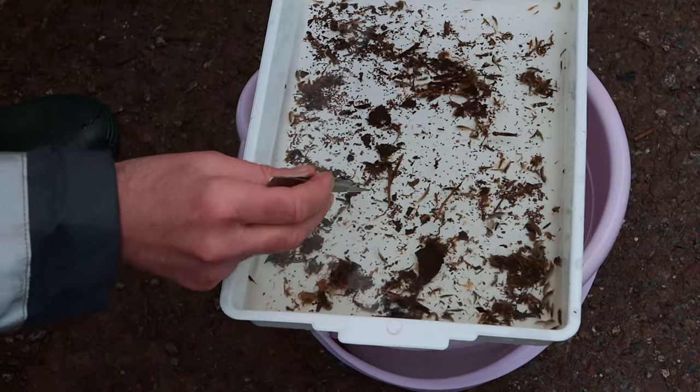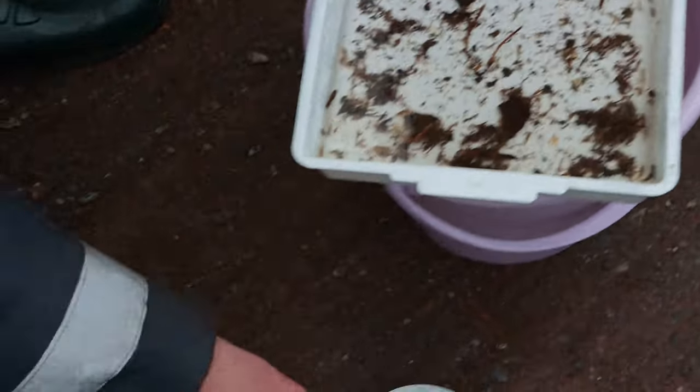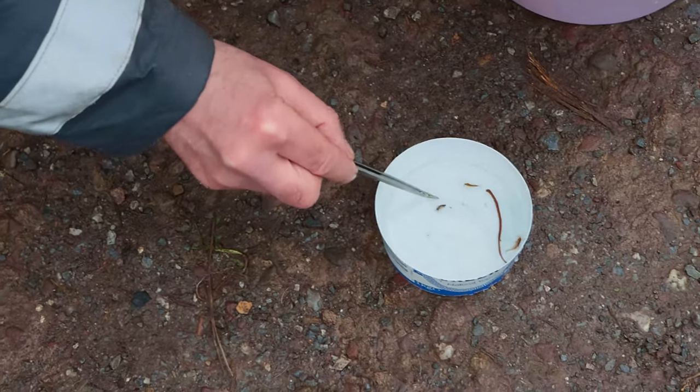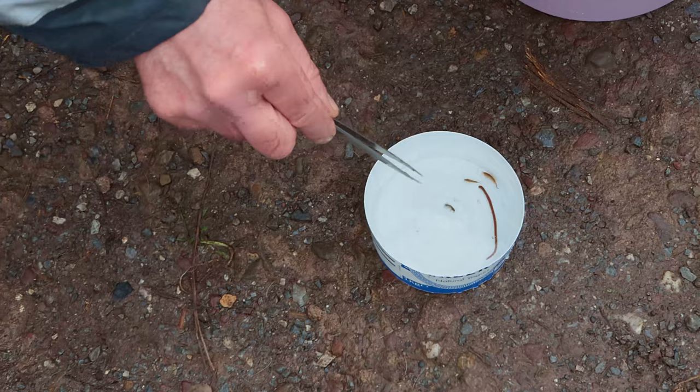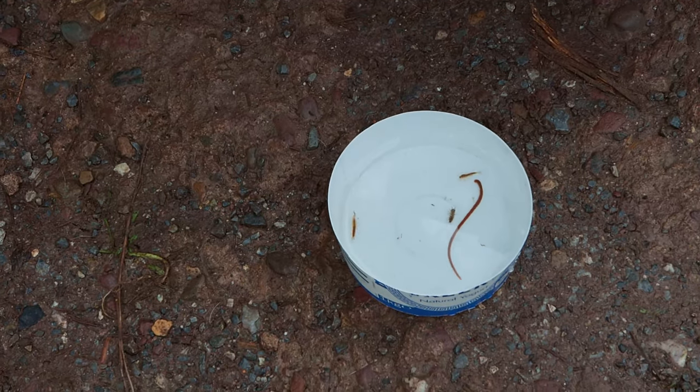This guy here moves much more slowly than the gammarus. Here he is — the water louse. He does look like that — he's like an underwater woodlouse. So we have a leech and we have a water louse.